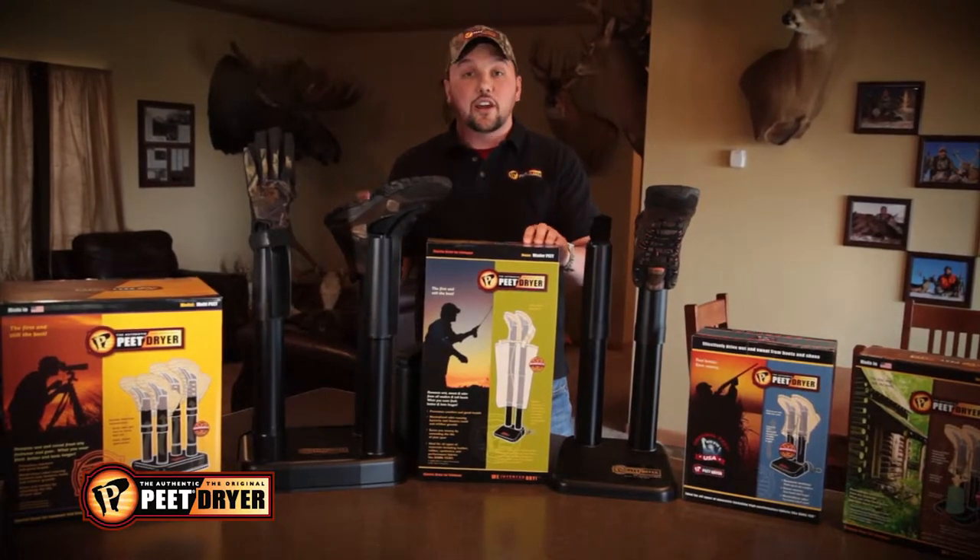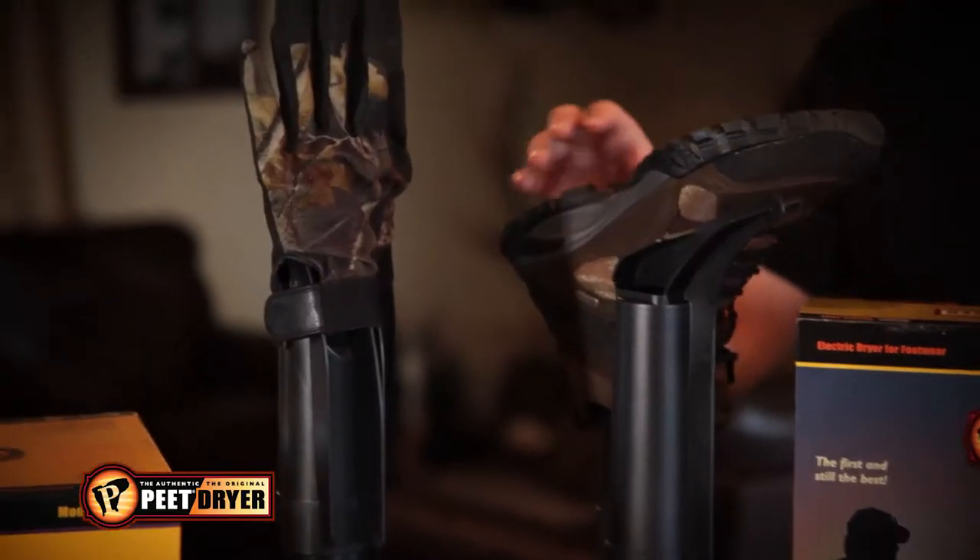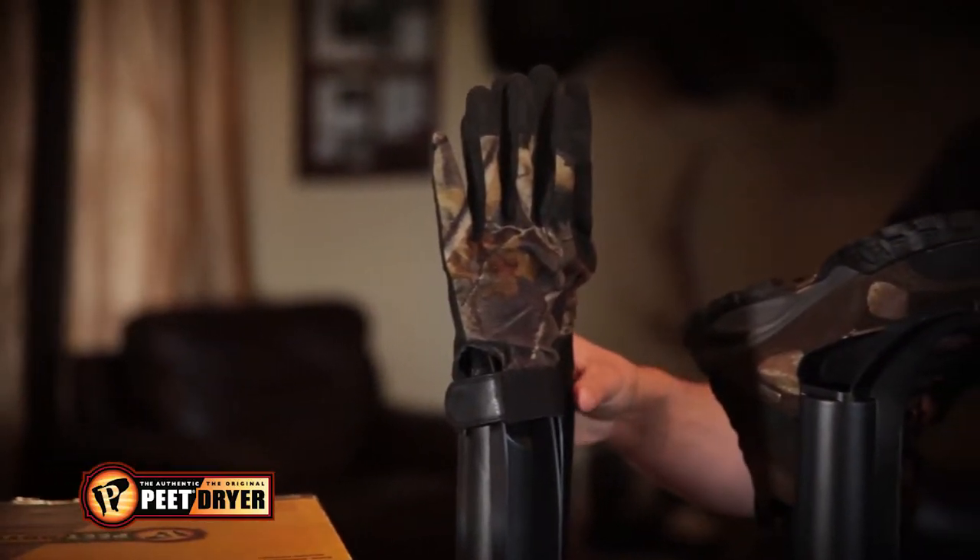The Multi Pete lets you dry two pairs of boots at the same time. You can also dry gloves with different accessories or even helmets.